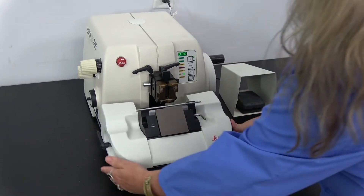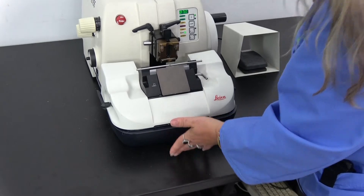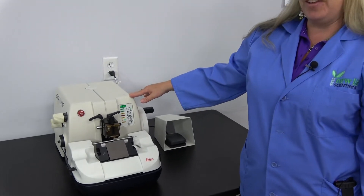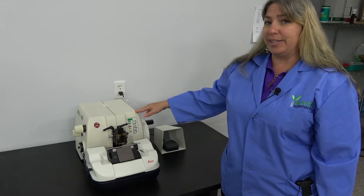This unit is also complete with the waste tray, which is a nice bonus. This unit has been thoroughly checked out by our in-house technicians. It is available in our Cridersville, Ohio facility currently and is backed by our 90-day warranty.